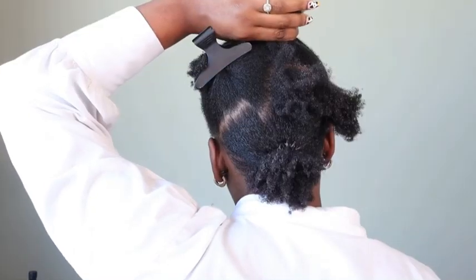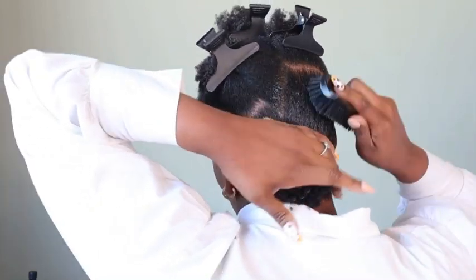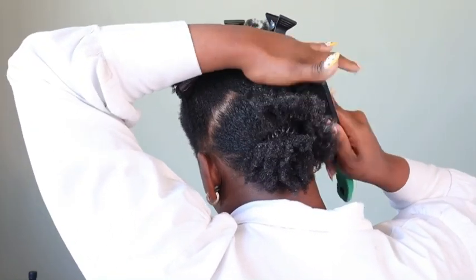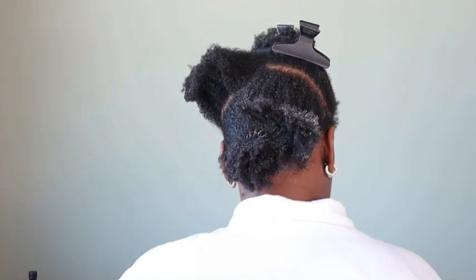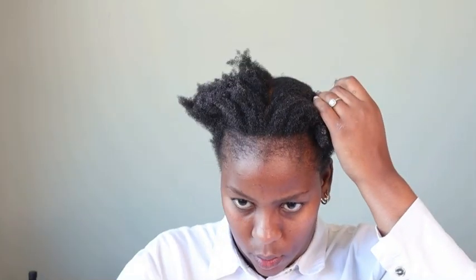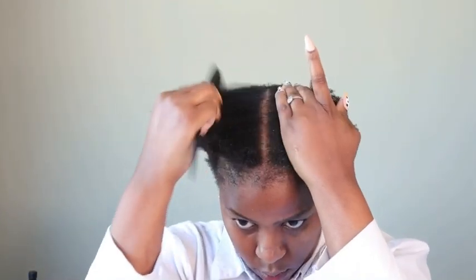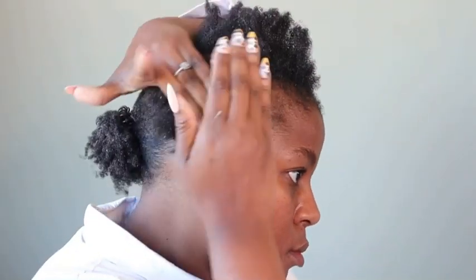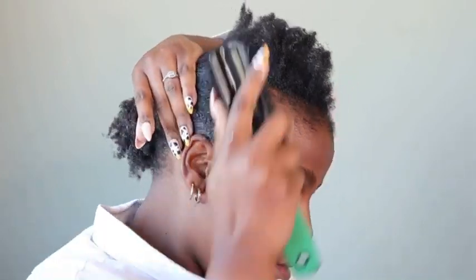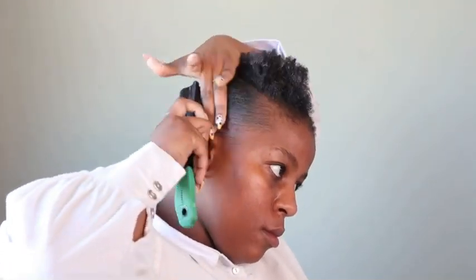The best way to explain this is to say you apply your gel in sections the way they used to apply relaxer to your hair — that's if you've ever had your hair relaxed. So you section, apply gel, brush. Section, apply gel, brush. If your hair is shorter and you want to reach your ponytail, apply your gel closer to your ends as well. You use your gel basically as a glue — glue your hair down all the way, then brush it down to make sure it sticks.